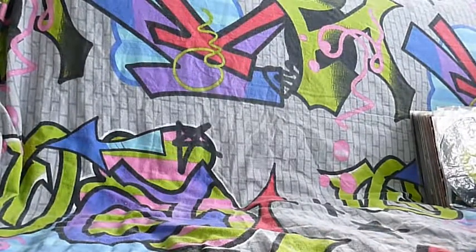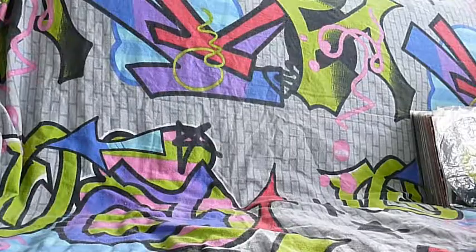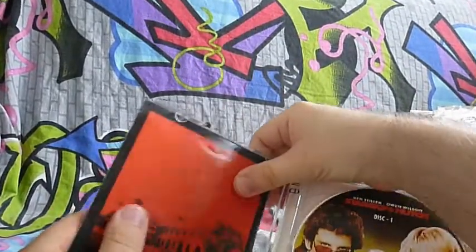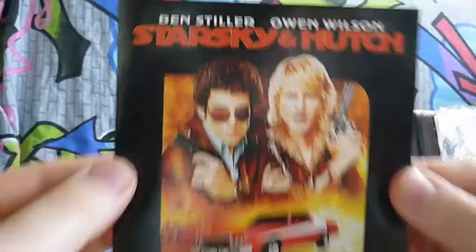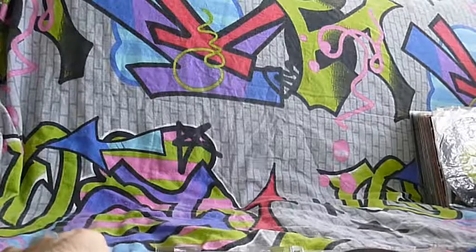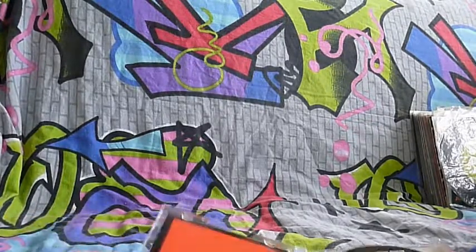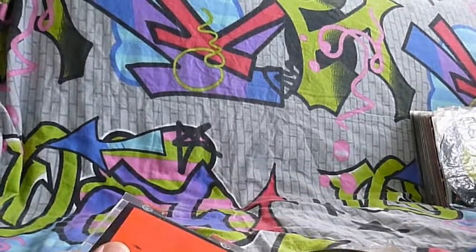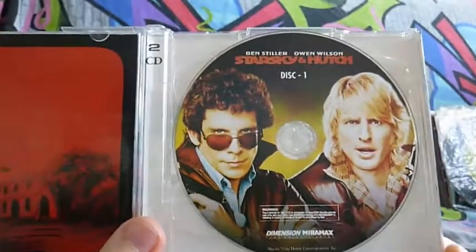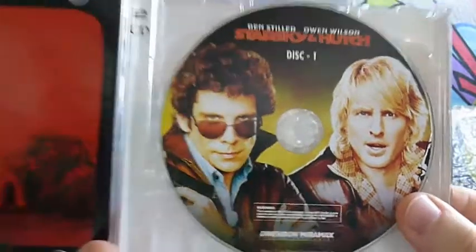I also got this next one on DVD, but I bought the DVD after I bought it on Video CD - Starsky and Hutch. Because of glare I have to take the inlay out to show you. This is the back, just a red picture of a building. On the front: Ben Stiller, Owen Wilson, Starsky and Hutch. I also plan to show my VHS collection later - some originals that are very close to impossible to get on Blu-ray or DVD.